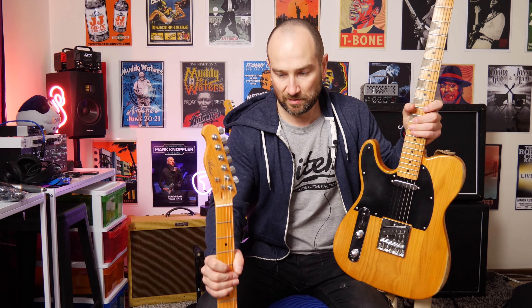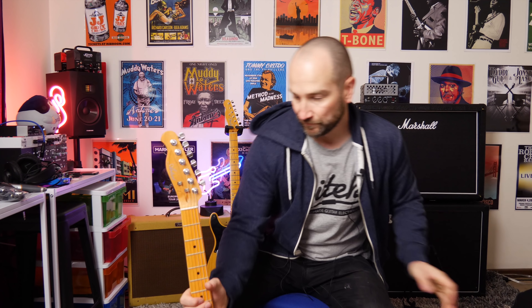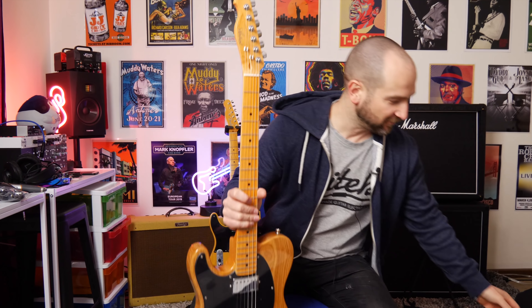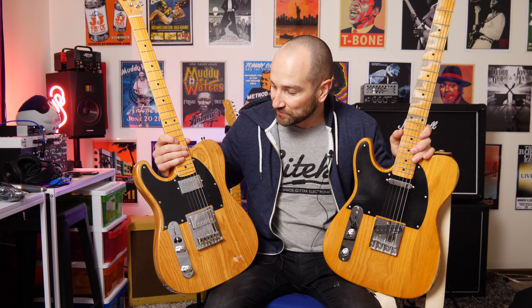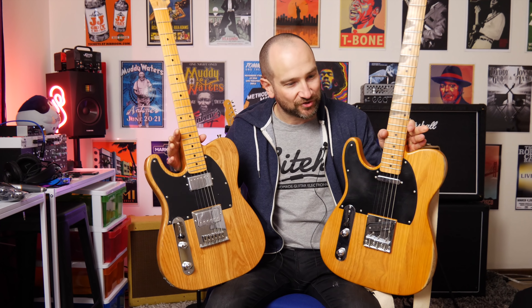Let me grab my Relic one to compare. The Harley Benton's got a slightly fatter neck, but not by much. This thing is so heavy — both of these weigh a lot. I think that's the thing with inexpensive guitars: it's pretty hard to buy a bad one these days because there's so much competition and people want returning customers. One of the trade-offs when you buy an inexpensive guitar is that, generally — not 100% of the time — they can be just that little bit heavier. And yes, this is actually heavier than the Harley Benton.